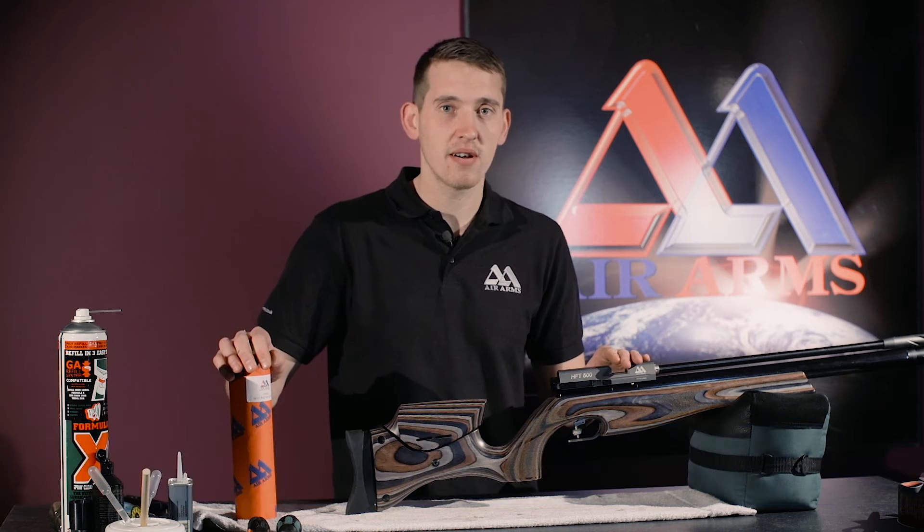Hello, I'm Jack and I'm a technician at Air Arms. Today I'll be showing you how to fit a multi-size spacer kit to a HFT or NPR rifle.